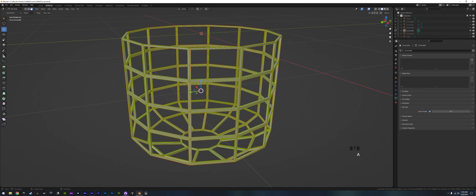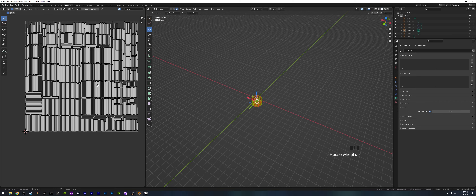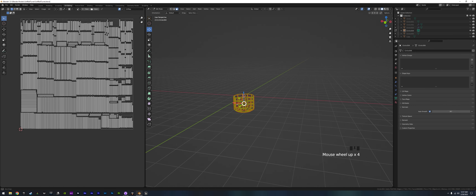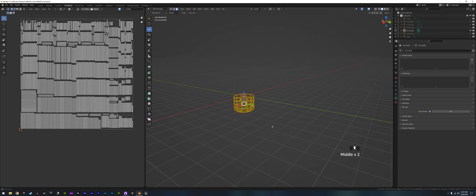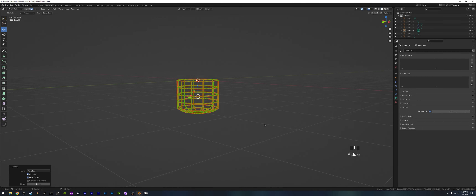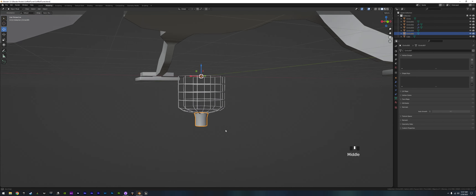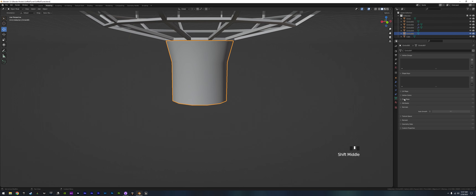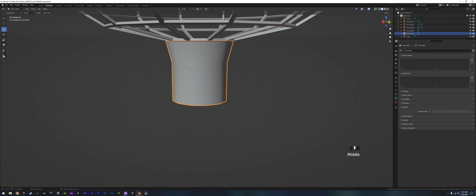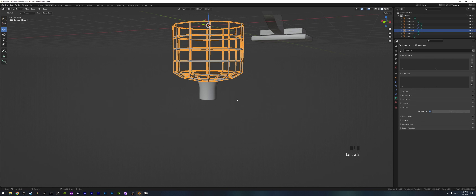If we go back in and select the whole thing and unwrap it, it's a mess — that's going to be its own thing. We're not going to add anything to it here; it'll be its own model imported and we'll keep the origin in the right place so it snaps onto our model. The model will be built into a blueprint or actor and everything will fall into place. Let's get our funnel back — go ahead and shade just smooth on the funnel. We don't have to worry about adding any normal to the funnel since there are no corners.